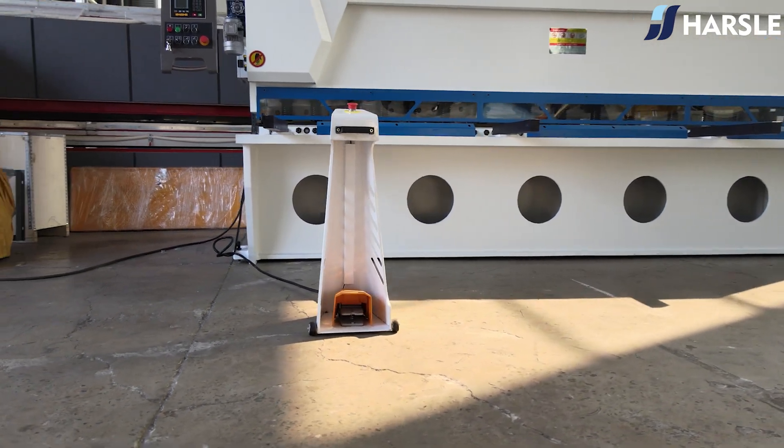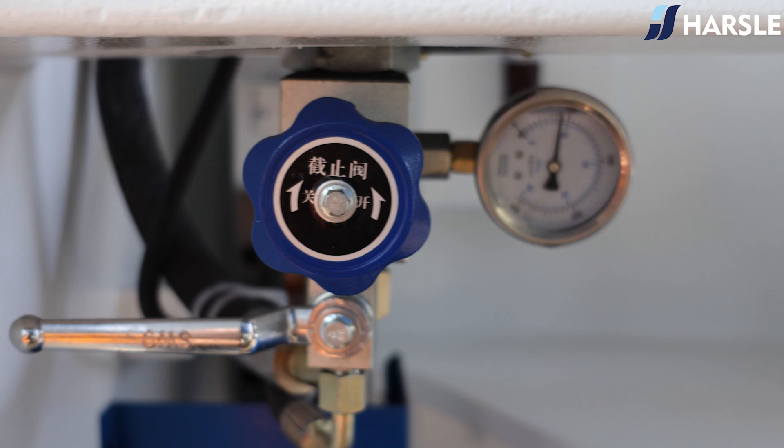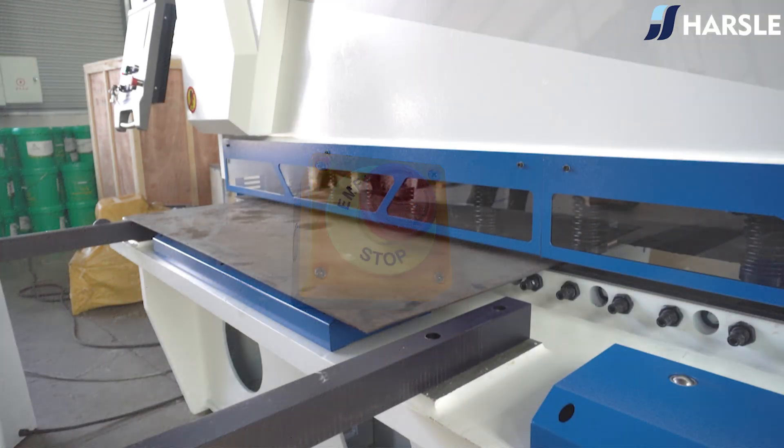The new equipment design is simple and novel with smooth lines, a blue and white soft color scheme, a delicate finish, and an overall simple modern technological aesthetic in line with contemporary user preferences.